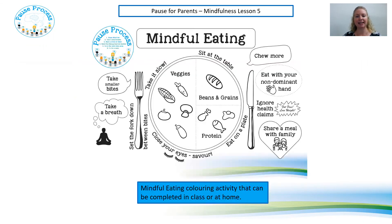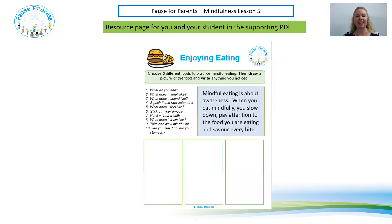There's a colouring-in sheet attached to the resources that you can print off and do with your kids, and there's also an activity in the work booklet if you choose to do that. Thanks very much for spending time with me today.